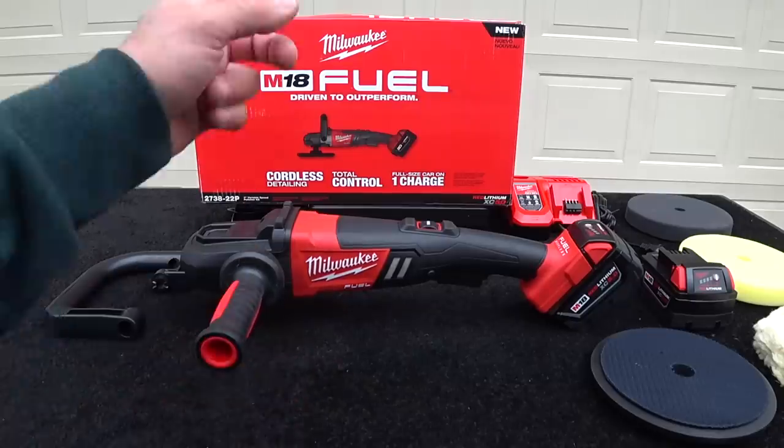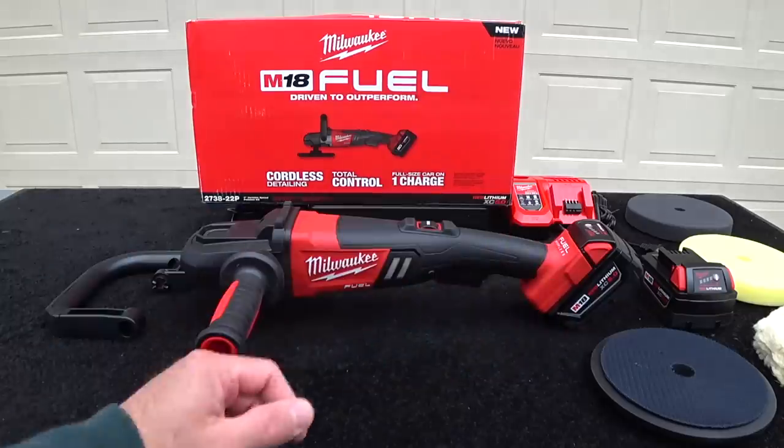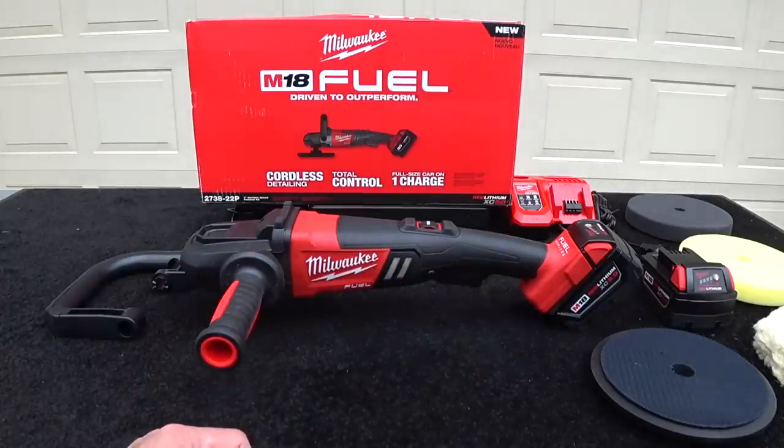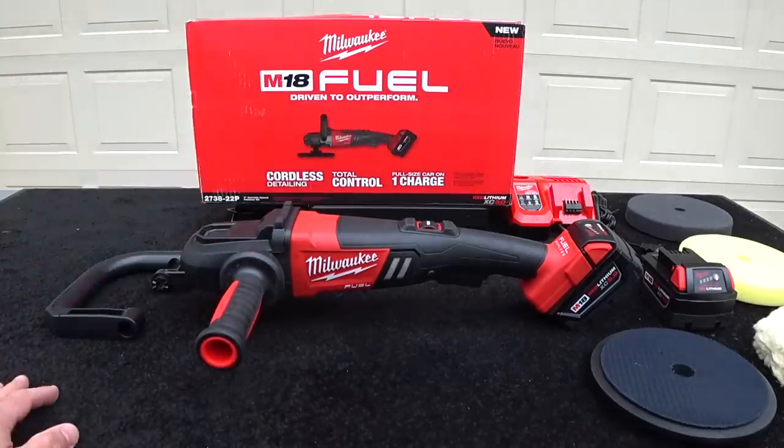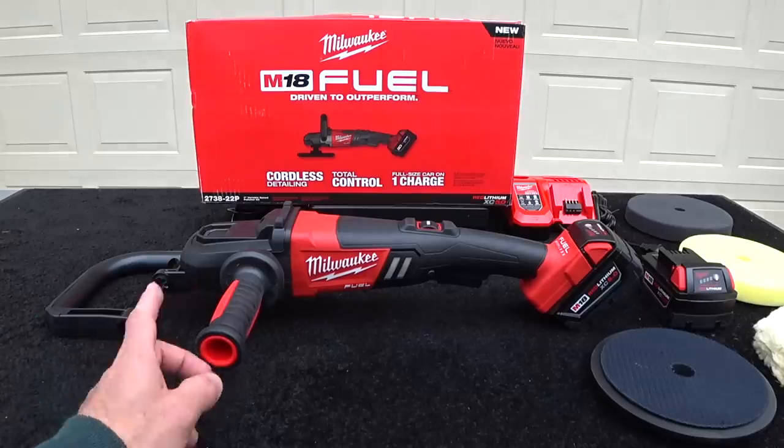I'm a big fan of Milwaukee. The Fuel line of tools with the M18 5.0 batteries, they're powerhouses — whether you have an impact gun, cordless drills, vacuums — they make a whole slew of tools in this range, and the batteries and charger, of course, are all interchangeable. So this is a really cool option.